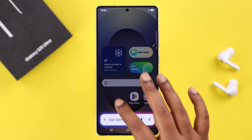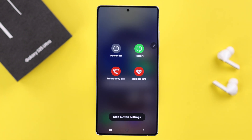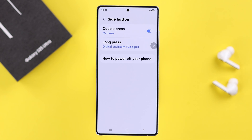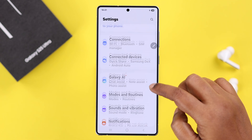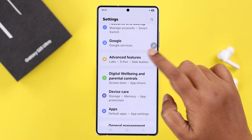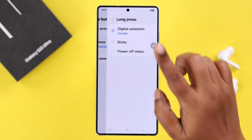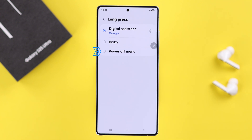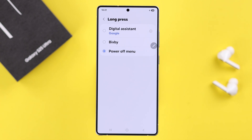To set the power off menu on your power button instead of the assistant, you can either bring up the power off menu and tap on 'Side Button Settings,' or you can access the same settings from Settings, then scroll down to Advanced Features, then Side Button. You'll end up in the same section.